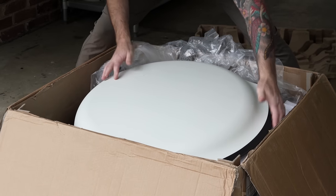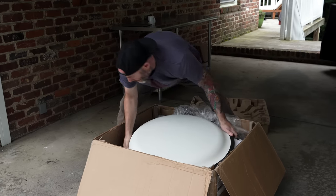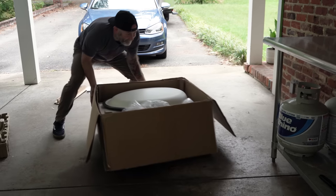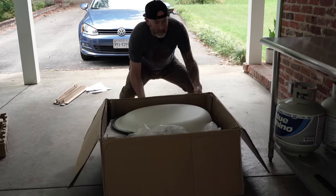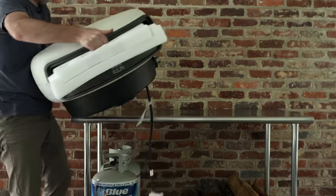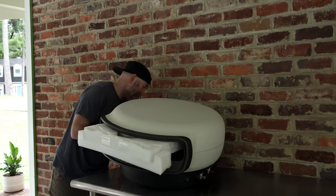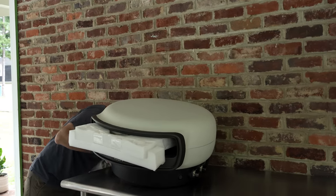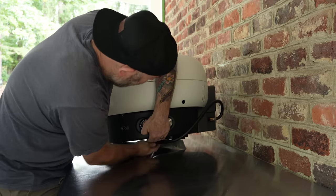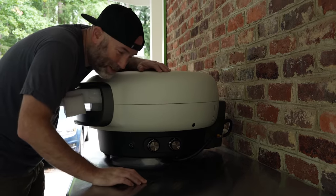I've got to take this thing out of the box in order to get what's inside out. She's heavy! Using my legs, not my back. Trying to figure out where the cords go in here — it's on the other side. I think the weight of this thing is about 65 pounds.